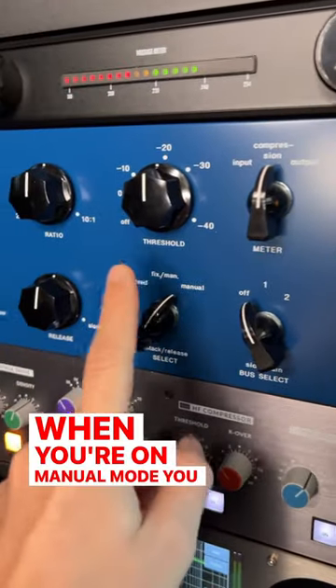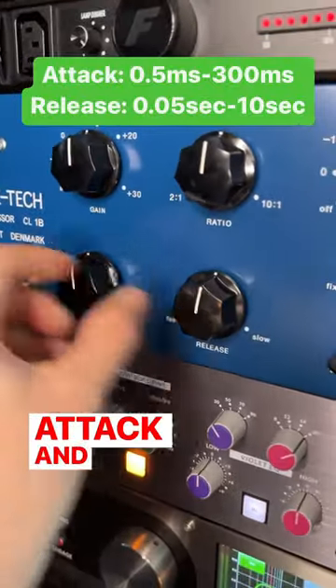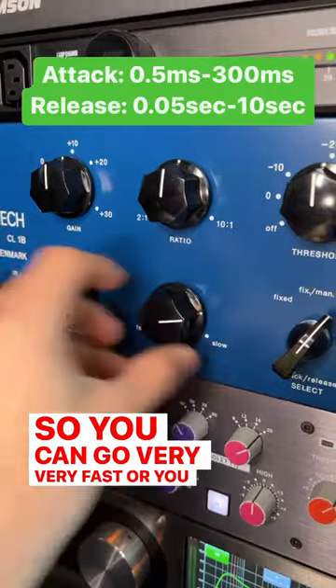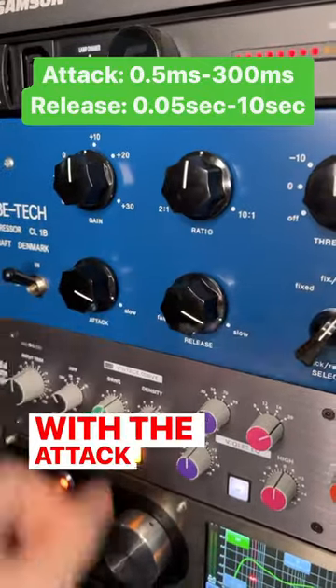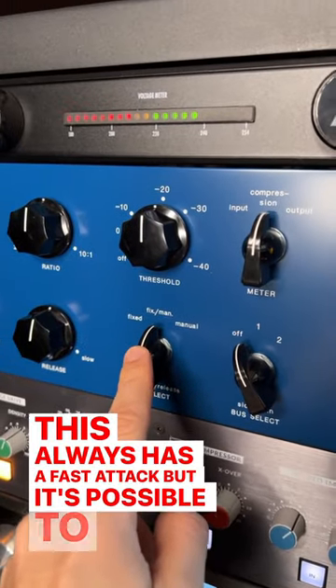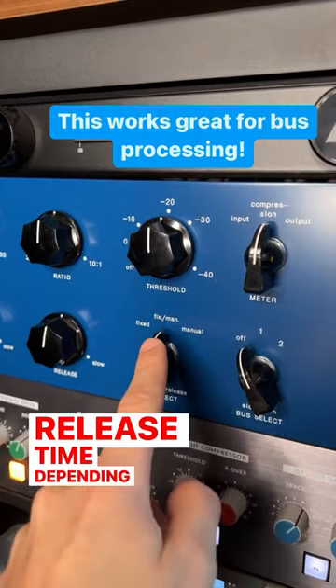When you're on manual mode you have full control of the attack and the release with the knobs right here, so you can go very fast or extremely slow with the attack and release. In fixed manual mode, you always have a fast attack, but it's possible to get a varying release time depending on your input signal.